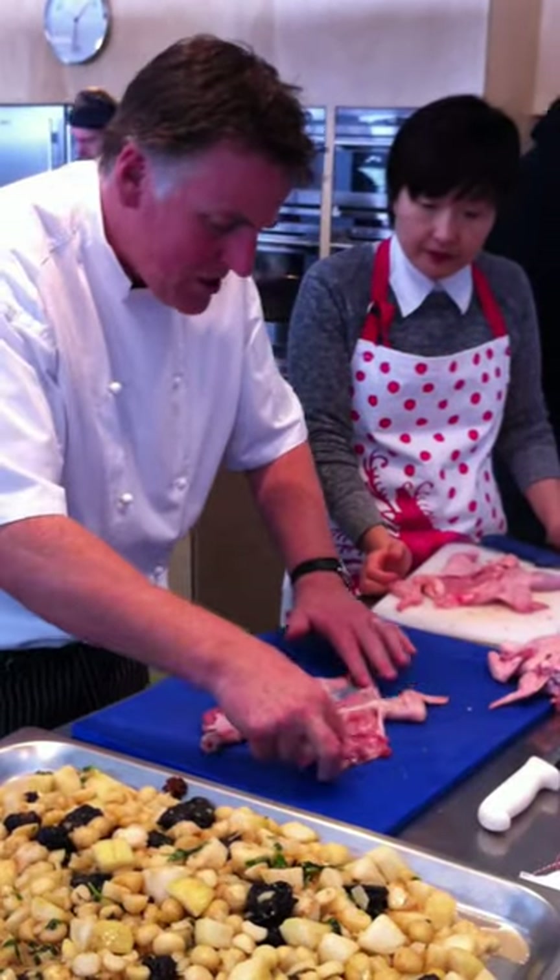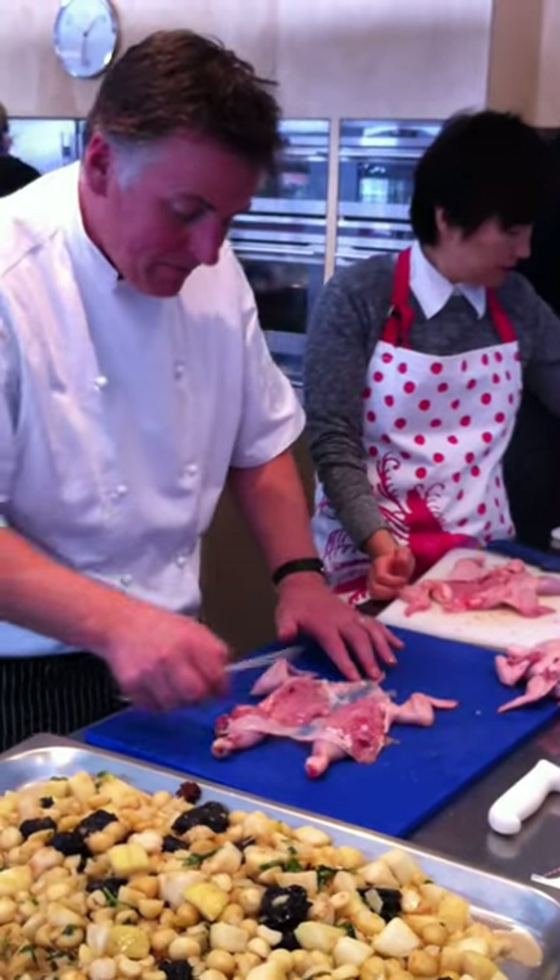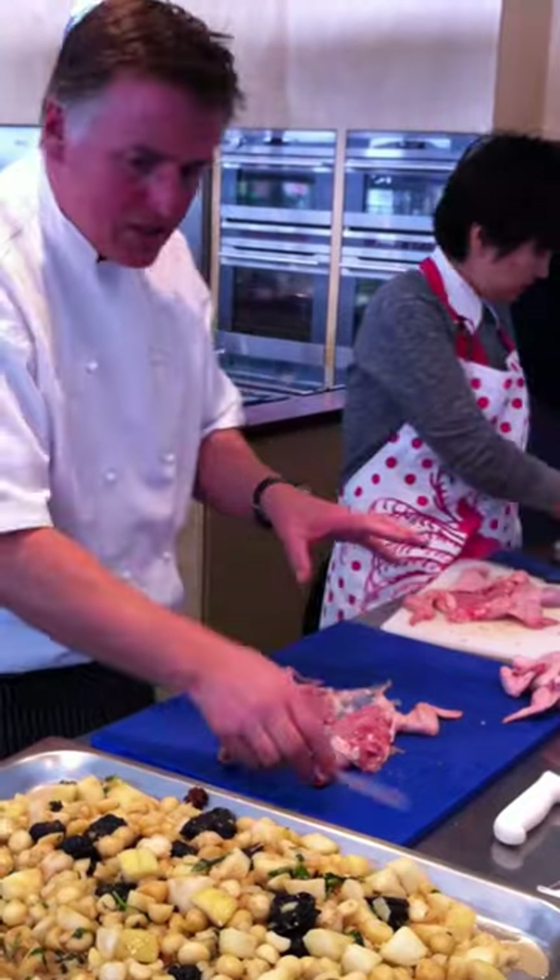On our bench, spread all of the skin that we have available out nice and flat — so the neck, around the rear end — make sure it's all really nice and flat.